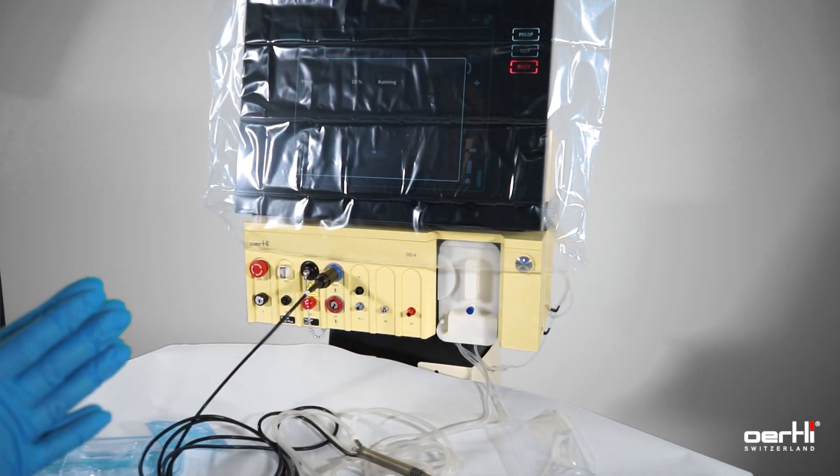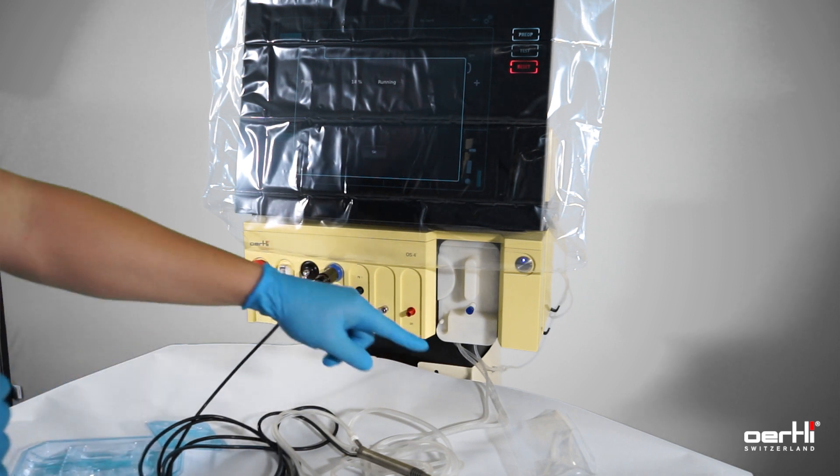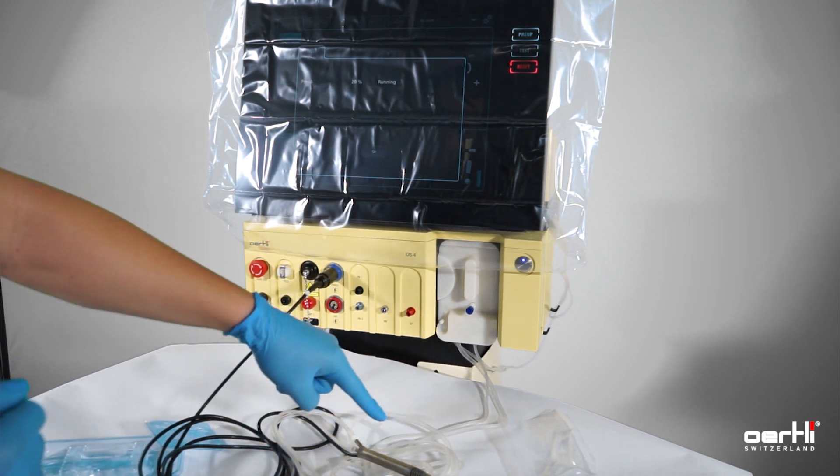It may take approximately 60 seconds. As you can see, the BSS is now filling the tubing.